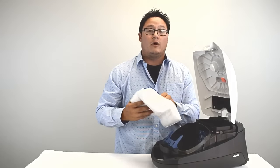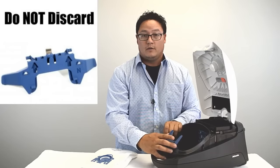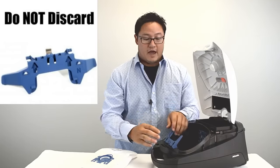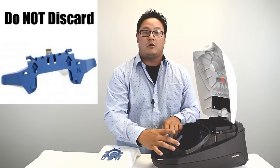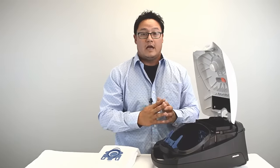A mistake you don't want to make is throwing away the bag holder. This bag holder is here to stay. We've had lots of customers call and say their housekeeper or they themselves threw it away thinking it was part of the bag. The bag just has this collar attached — the bag holder needs to stay on your vacuum cleaner as it's the clip that the bag goes into.